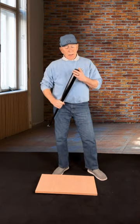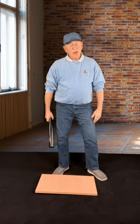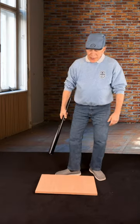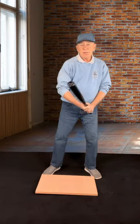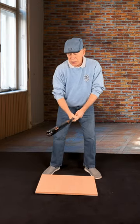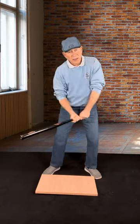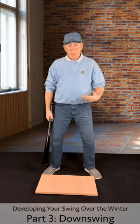Hey, welcome friends. This is going to be part three of our improving golf over the winter series. This one has to do with the downswing. The first video covered shoulder turn and having the shoulders do your swing, and we've also done the one on making your backswing. Today we're going to talk about your downswing.